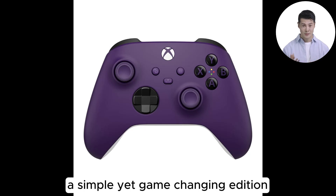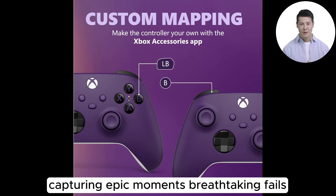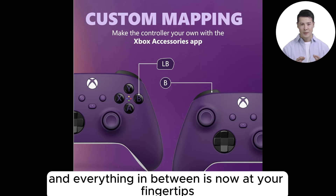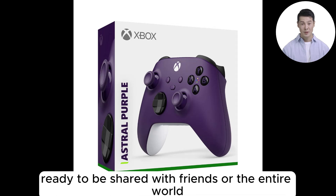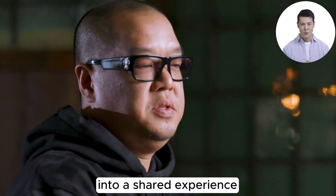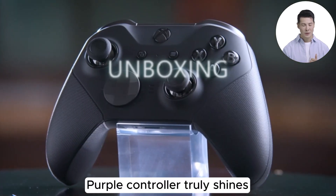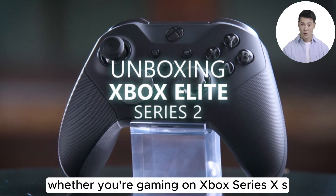Then there's the Share button — a simple yet game-changing addition. Capturing epic moments, breathtaking fails, and everything in between is now at your fingertips, ready to be shared with friends or the entire world. It's a small feature that reflects how gaming has evolved into a shared experience.